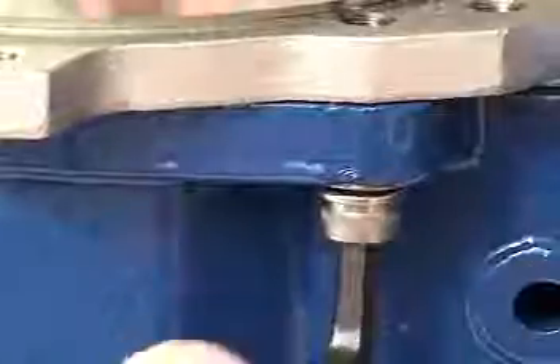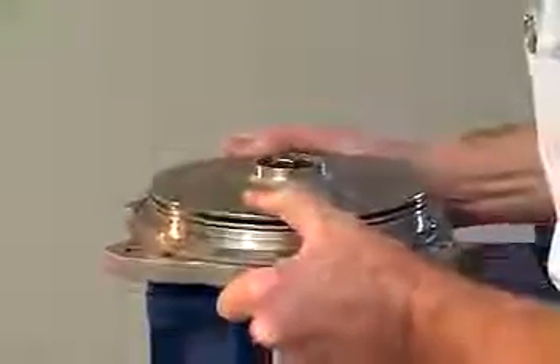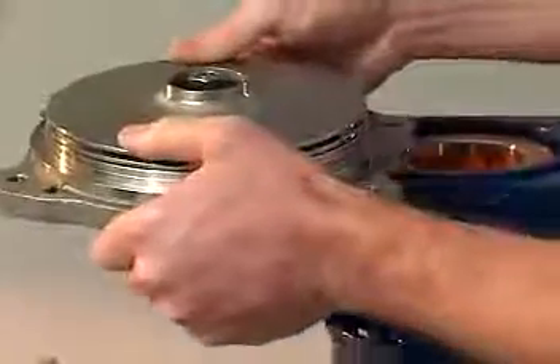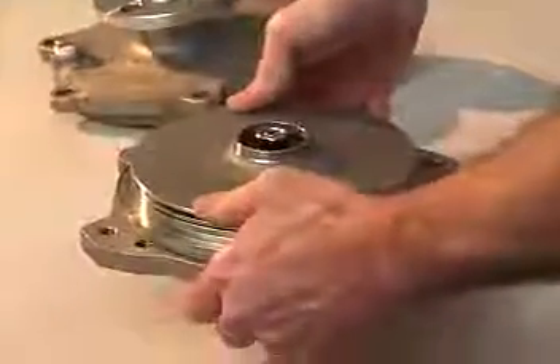Remove the 4 cap screws that connect the adapter flange to the frame adapter using the 8mm Allen wrench. Pull the rear casing from the frame adapter by holding the adapter flange. Remember that strong forces couple the inner and outer magnets, and extreme caution should be used to avoid trapping your fingers between the adapter flange and the frame adapter.